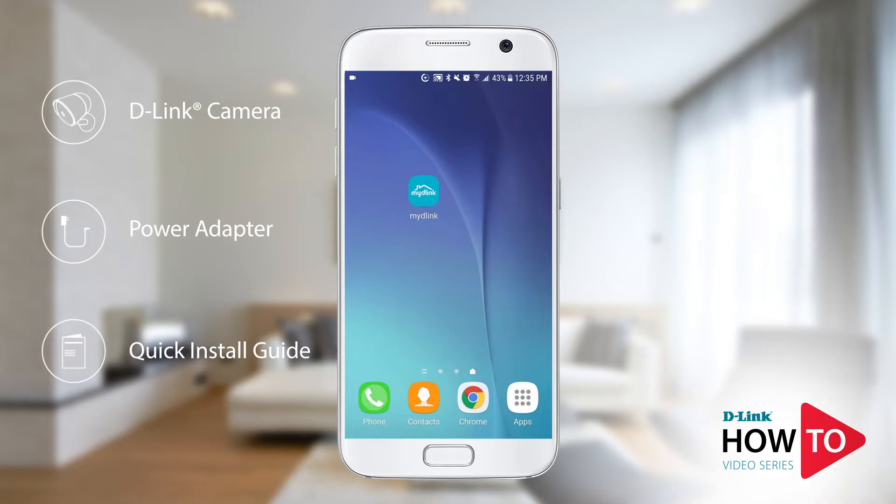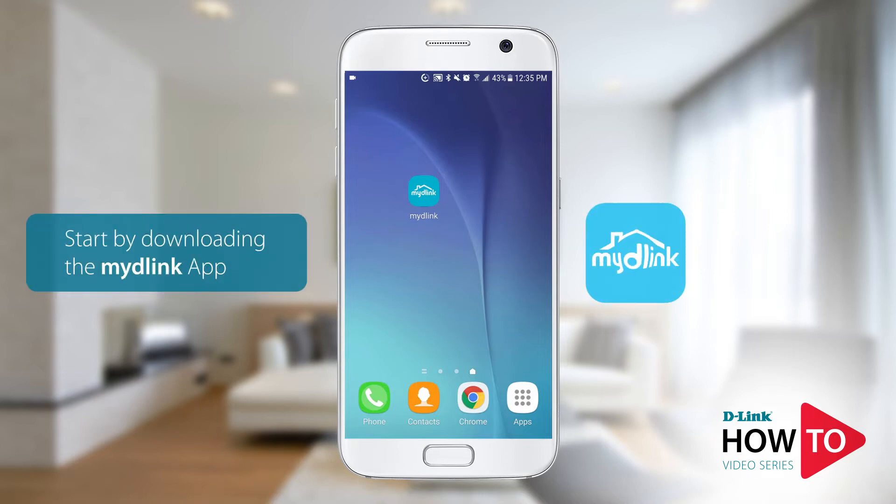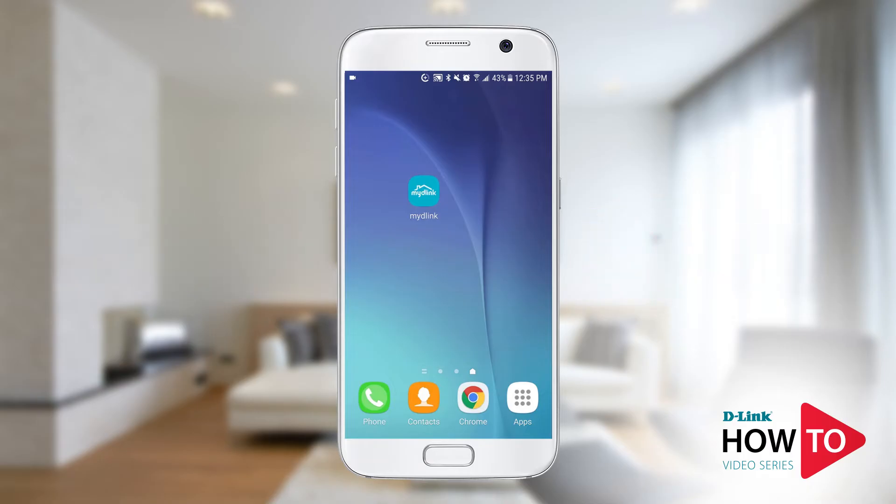For the setup I will be using an Android phone; however, if you're using an iPhone or an iPad the steps will be similar. In order to set up the camera you need to download the My D-Link app from the Google Play Store. If you're using an iPhone or an iPad you can download it from the App Store. Launch the Google Play Store on your device, search for My D-Link, and install the app.